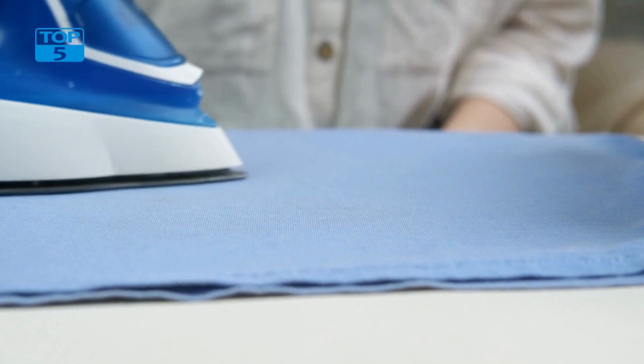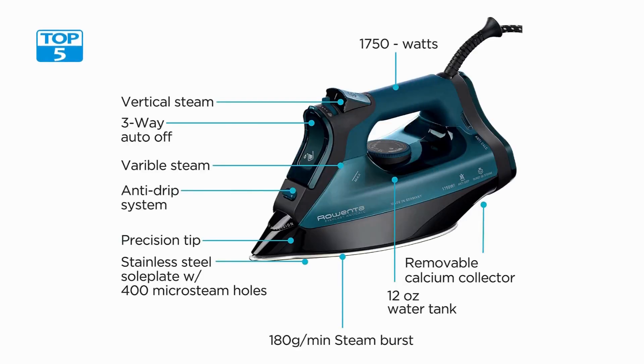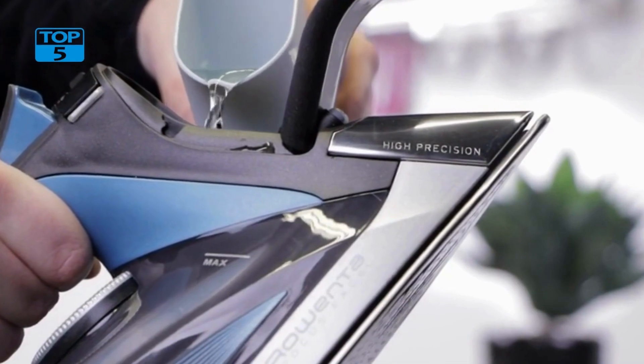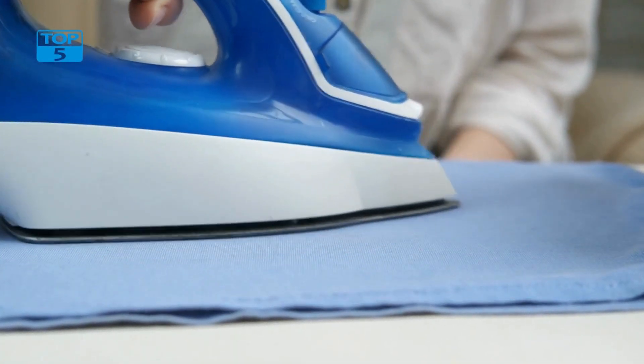It has 400 micro steam holes that allow for even and consistent steam distribution, ensuring that each part of your clothes gets the perfect amount of steam. The iron's 1750 watts of power allow it to heat up quickly and produce an impressive amount of steam.